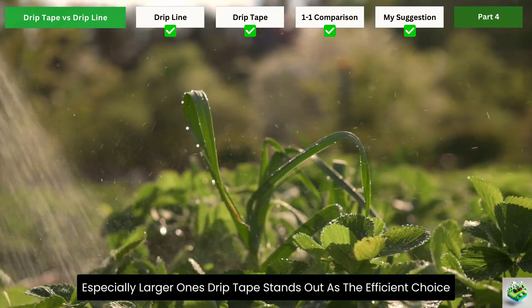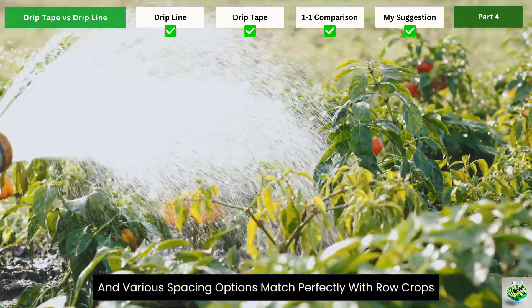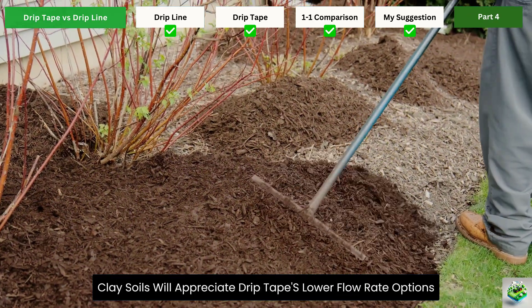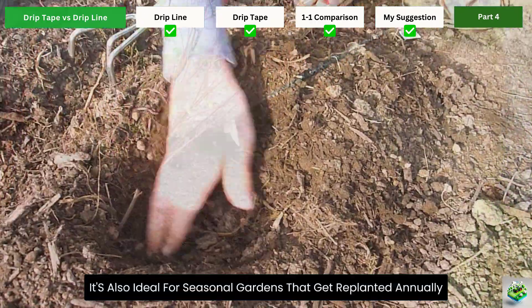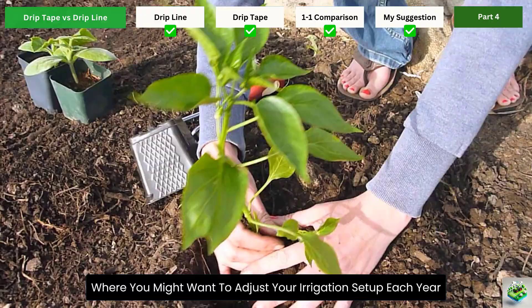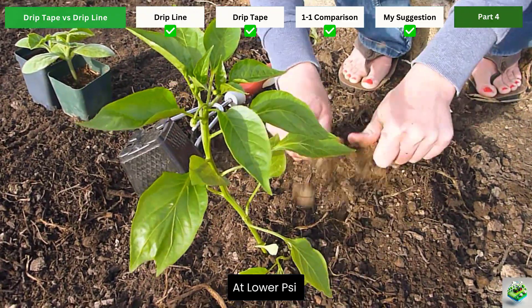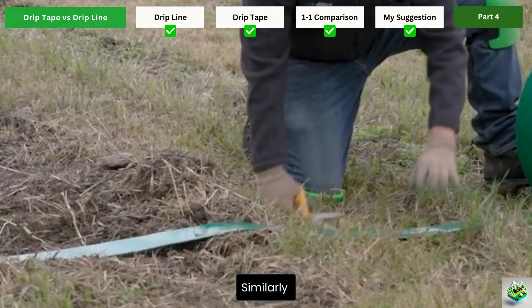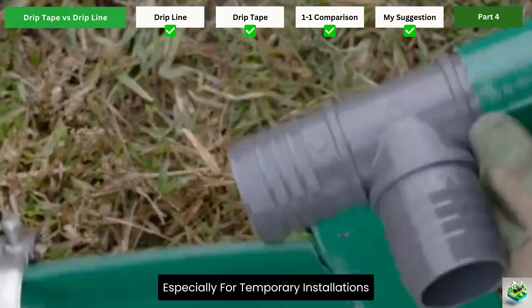For straight-row vegetable gardens, especially larger ones, drip tape stands out as the efficient choice. Its long-run capability and various spacing options match perfectly with row crops like tomatoes, corn, or beans. Gardeners with heavy clay soils will appreciate drip tape's lower flow rate options, which allow water to soak in gradually without pooling. It's also ideal for seasonal gardens that get replanted annually, where you might want to adjust your irrigation setup each year. Those with very low water pressure should consider drip tape for its ability to function effectively at lower PSI — this can solve frustrating watering issues without requiring a pressure pump. Gardeners on a tight budget covering large areas will also find drip tape's lower cost per foot appealing, especially for temporary installations.